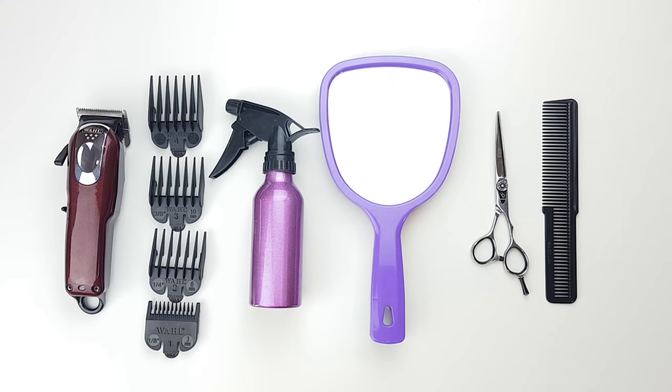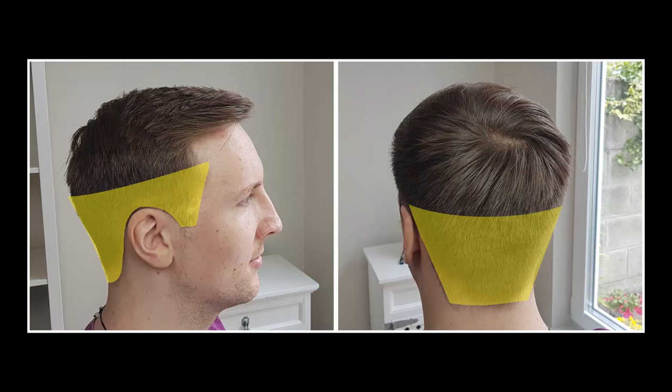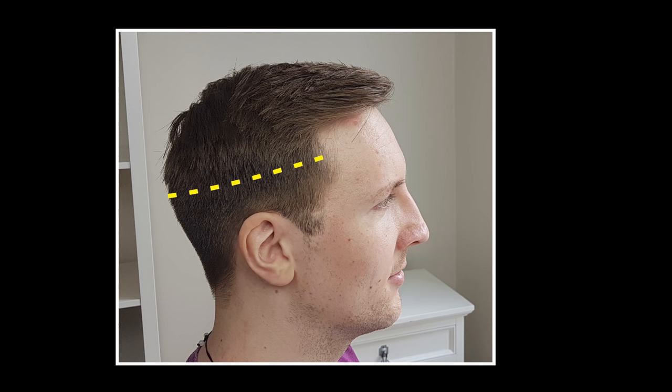Put a number three attachment guard on your clippers and start cutting the sides, moving towards the back of your head. Remember to keep the hair dry — it is nearly impossible to cut wet hair properly with clippers. Start from the temple area and go up to approximately two fingers above your ear.